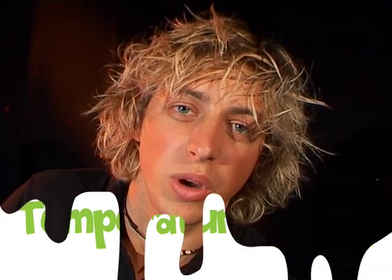G'day, I'm David from the Questacon Science Squad, and today I've got a great demonstration that's all about hot and cold.